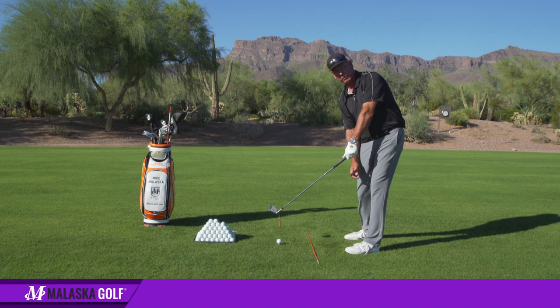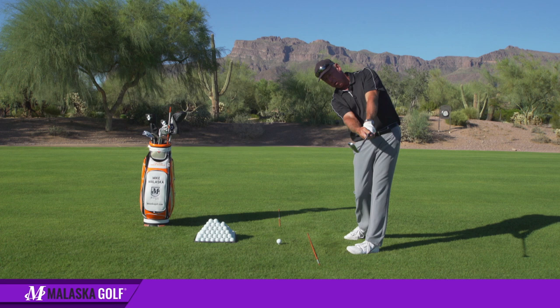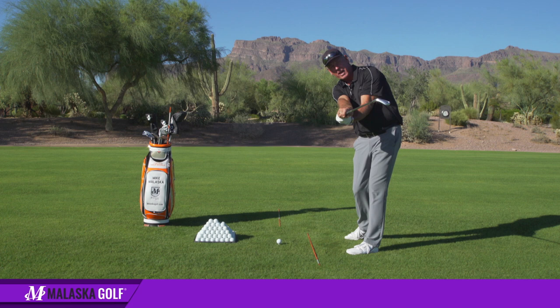You have to get to the point where you hit the ball — my left wrist, left arm, and club shaft are lined up at impact. I'm not saying you do this at impact consciously, you run the club into the ball. But as the club goes past the ball, watch what my left wrist does: my arms are straight, the club starts moving, and then my left arm folds up. That allows the club to go around to the left.